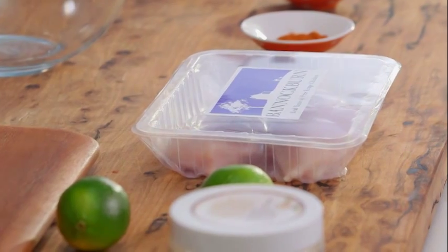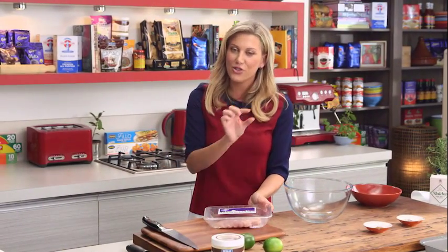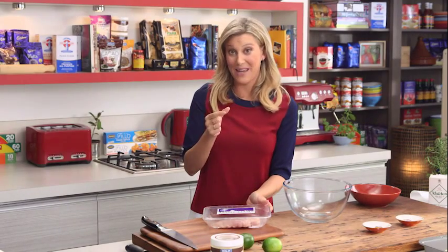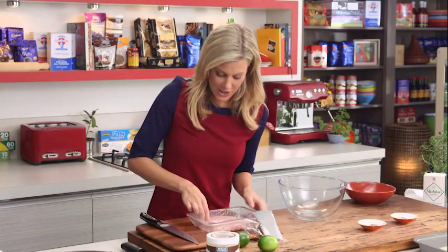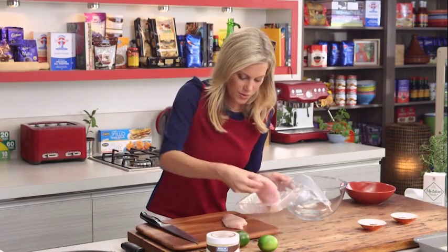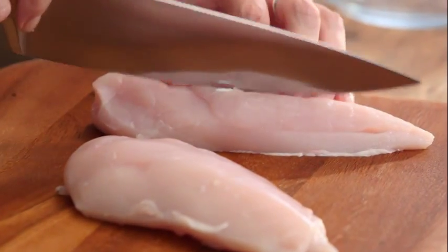So to start with, these are actually called goujons — same as nuggets, they're just long strips instead of small pieces. You can make this in any shape you like; I like the long strips today. I've got some free-range chicken here, two beautiful breasts.